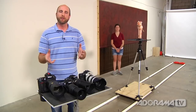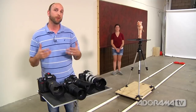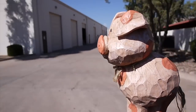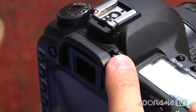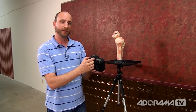Now that we know about focus modes, let's talk about something a lot of people don't even know exists: the diopter adjustment on your camera. It's a little tiny knob or slider near your eyepiece.